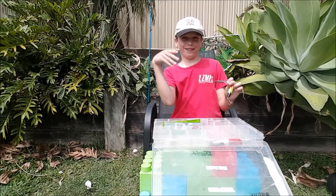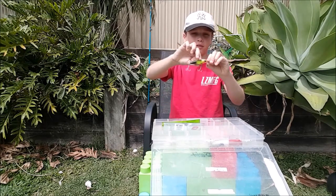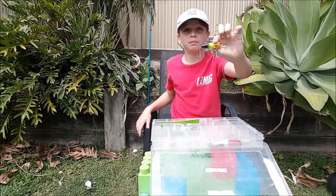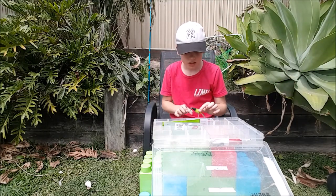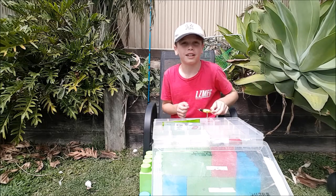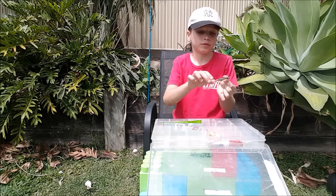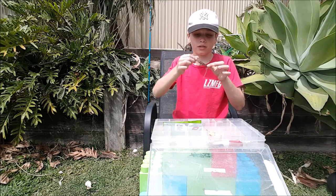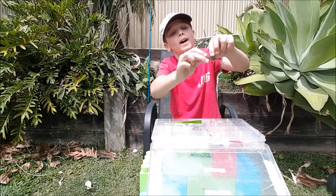Starting with my first crankbait — fun fact, I got this for my fifth birthday. I don't really use it much because I don't want it getting snagged. This other one I bought myself — it's a Strike Pro and it looks like a prawn or mullet.